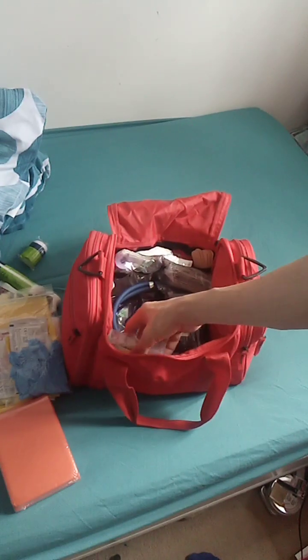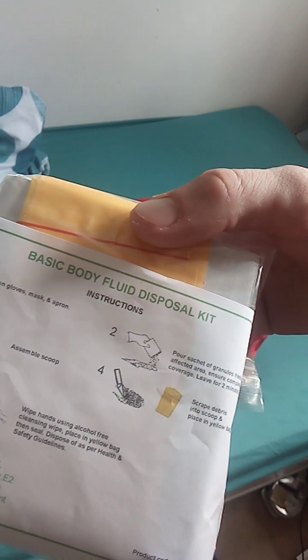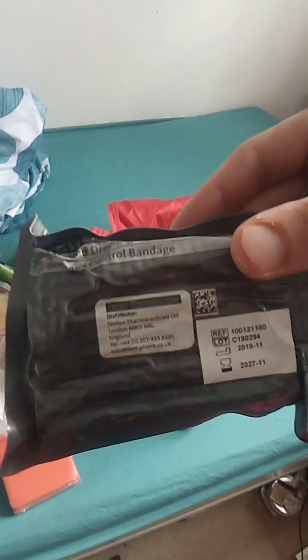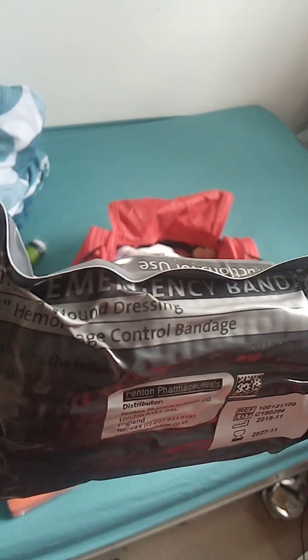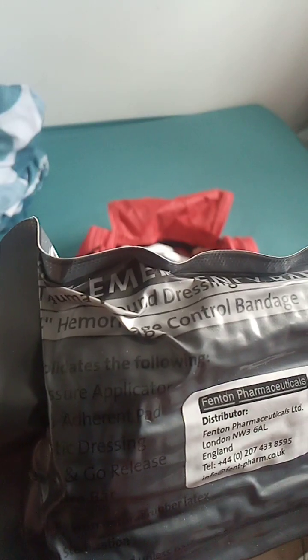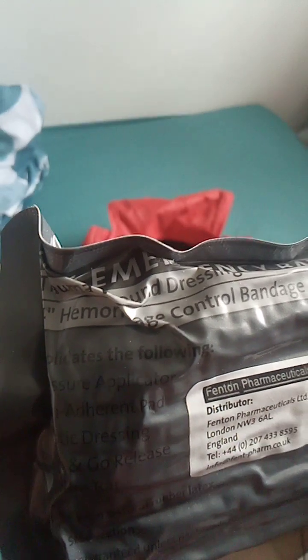Sam's splint, in case someone has a suspected broken or fractured arm or ankle, stuff like that. Body fluid disposable kit - all in one. You get body spill granules and an apron and a shovel and stuff. These are called blood control bandage, also known as an Israeli bandage - vacuum packed with instructions. Hemorrhage control bandage as well.